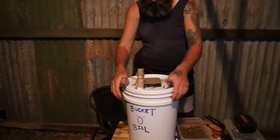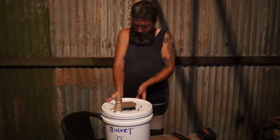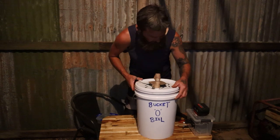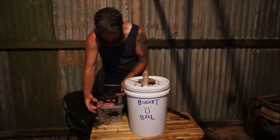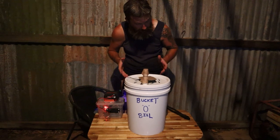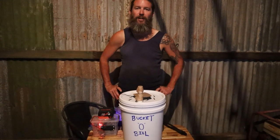Place the bucket wherever you like, plug him in. Yeah, it's going to wait like five days.